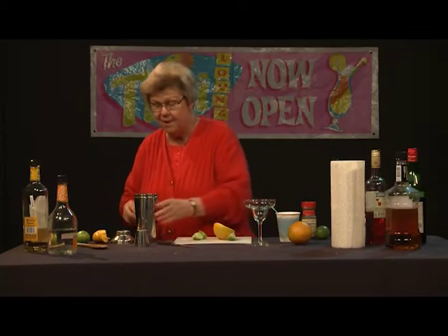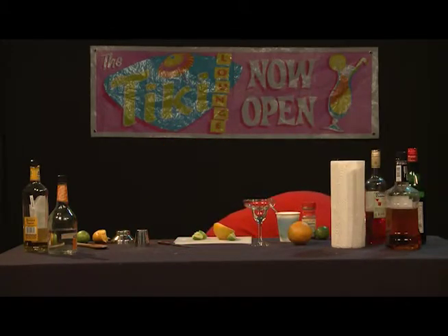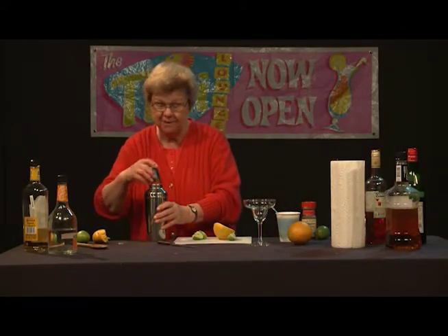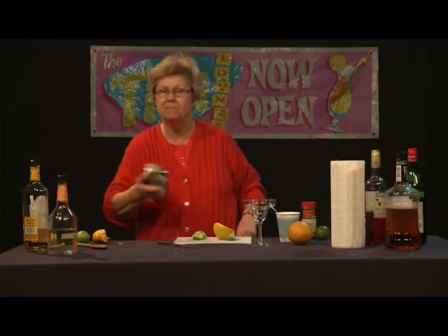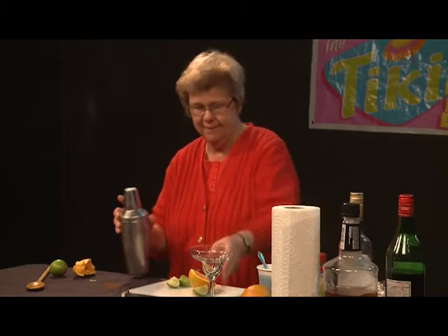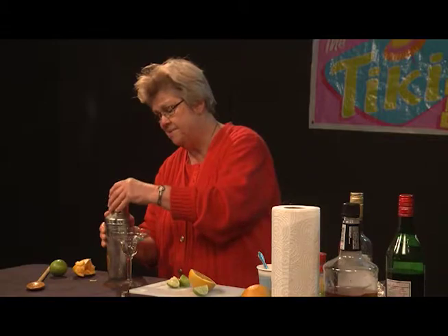Now we're going to add the ice to the drink before we shake it up. Then we'll go ahead and shake it and dispense it in our margarita glass. Some people of course like salt on the rim, but that's not really my style, so I don't do that.